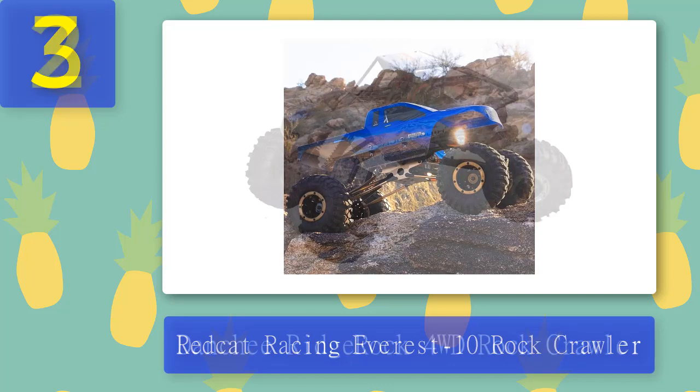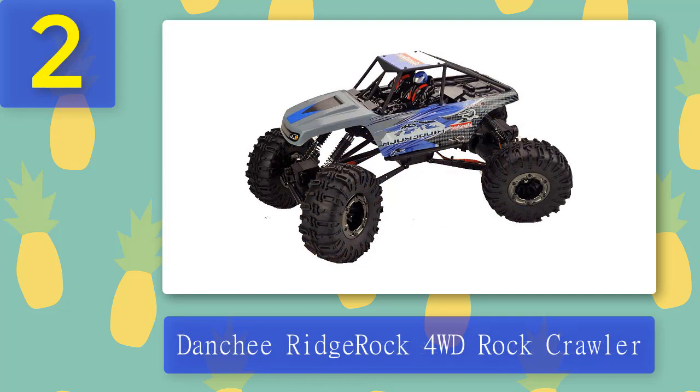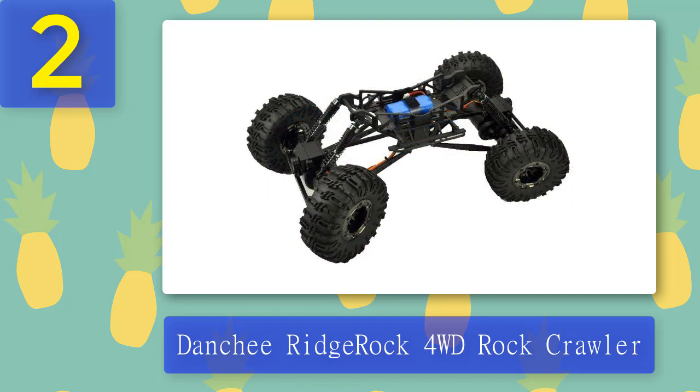Coming in at number 2: the Danchi Ridge Rock 4WD rock crawler. Partway between hobby grade and toy, the Danchi Ridge Rock is an excellent entry-level RC rock crawler for beginners. There are plenty of adjustable components, so your child will not grow out of it quickly as they become more experienced.